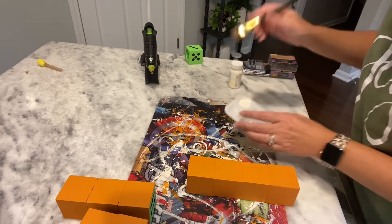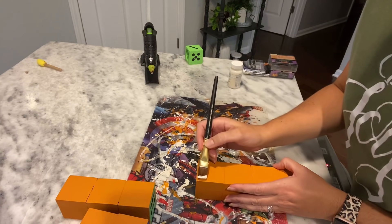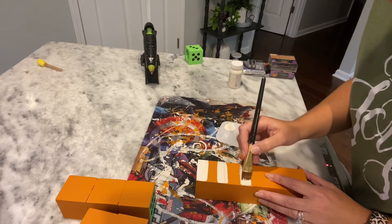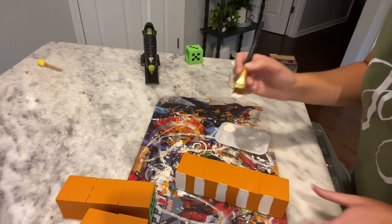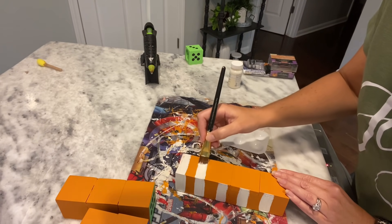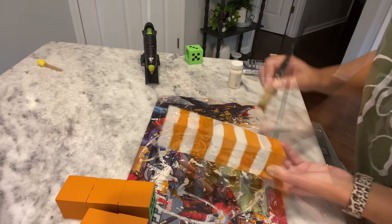I'm going to take my ivory Waverly chalk paint and paint white stripes. If you want, you can tape it off for perfectly straight lines — I'm just going to go around freehand. I'm starting up at the top, just skipping some spots and trying to match it up as I go around. I really don't want mine to be perfect — I want that rustic look and I'm going to try to distress it too.